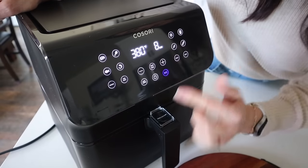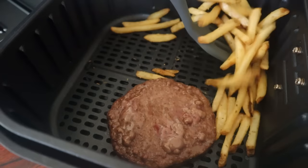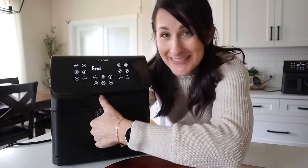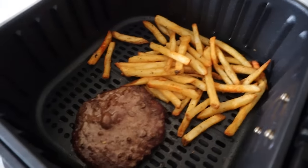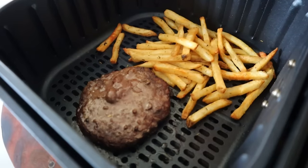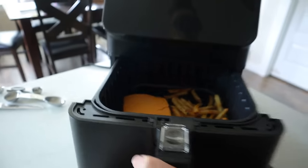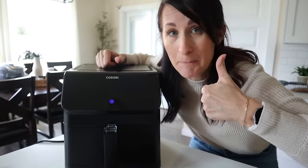When about halfway through cooking, open it up, move the fries around a little bit, flip the burger, and pop it back in to finish up. And now it's done — check the internal temperature to make sure it's cooked all the way through, which it totally is. For the last step, put a piece of cheese on top and let it sit in the air fryer so that cheese can melt perfectly.